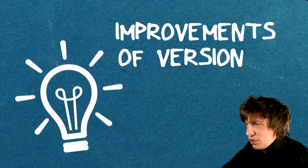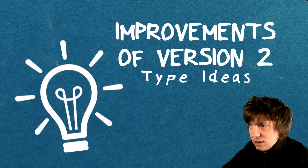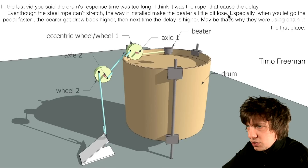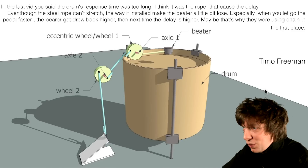Improvements of version 2 type ideas. Timo Freeman: I think it was the rope that caused the delay — even though the steel rope can't stretch, the way it's installed makes the beater a little bit loose. Yes, he's right about that. That's a beautiful sketch, Timo.